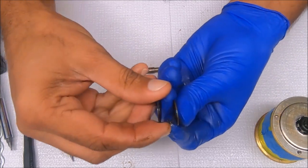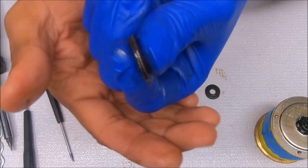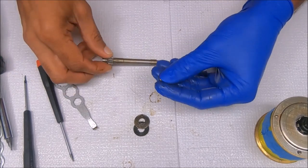The clutch springs sit concave to concave to give that flying saucer shape. Above that is essentially a shim washer.